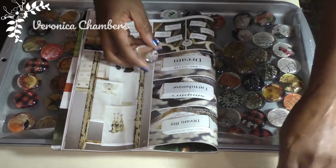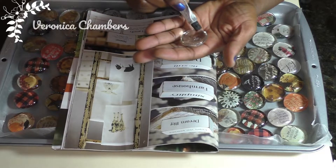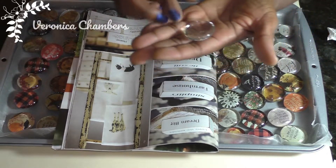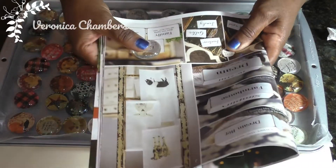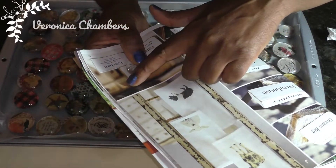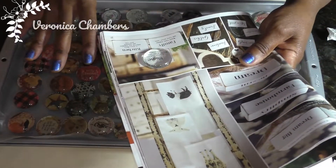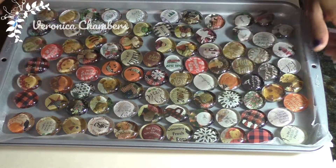The way I did these was I used my E6000 — I don't have my big daddy tube but I took this and put some right in the center of my glass marble piece, then pressed it down and kept applying pressure until the E6000 oozed out. That worked out really well. I'd already cut these out before I did it, and I think they turned out really beautifully.